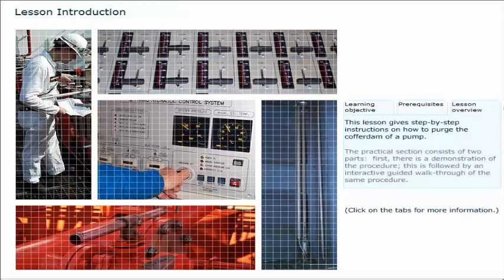The practical section consists of two parts. First, there is a demonstration of the procedure. This is followed by an interactive, guided walk-through of the same procedure.